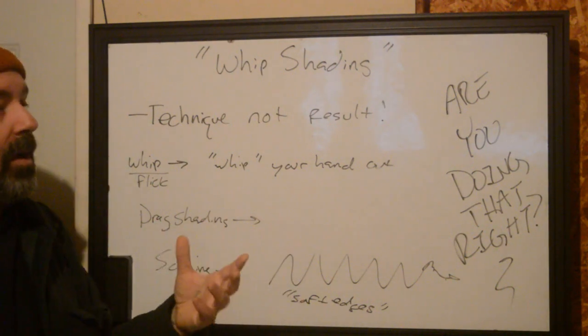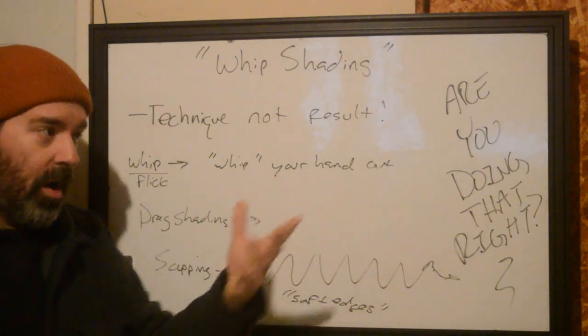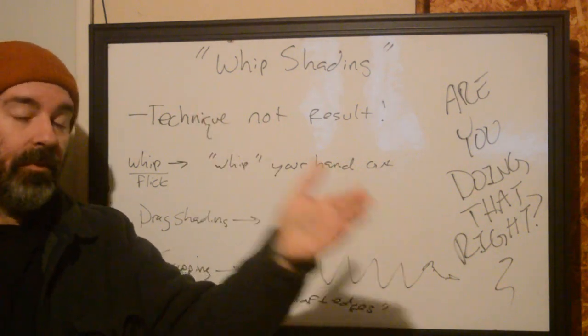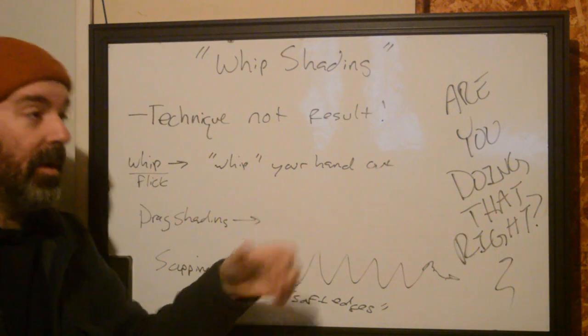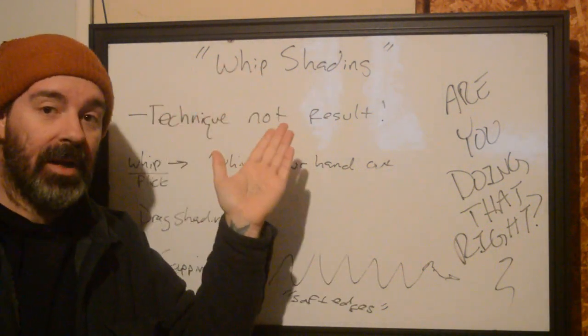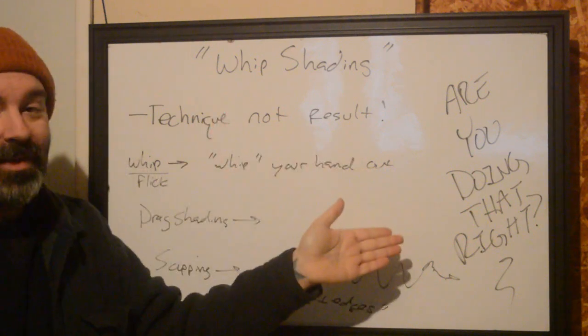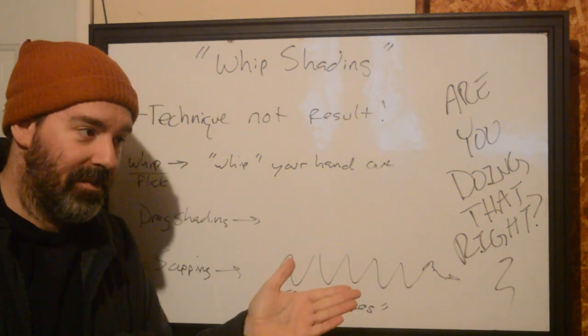When people think about style, they're thinking about creating something before it's a tattoo. If your raw art is like that, it's fantastic. But if you don't have the fundamentals to put it onto skin — knowing how these things are going to heal out and look three to five years from now — you're not going to be able to do it. So calling everything whip shading is wrong. If you're doing that, please stop.